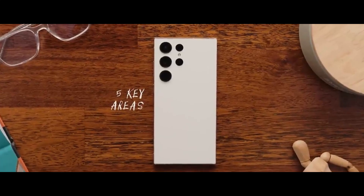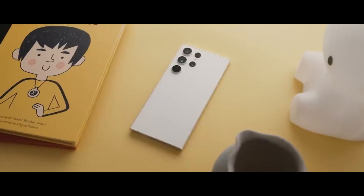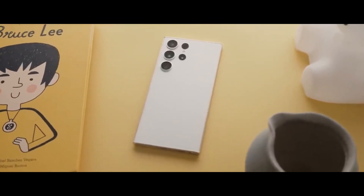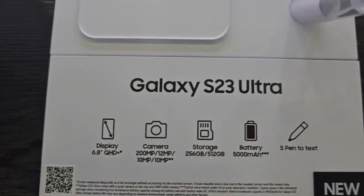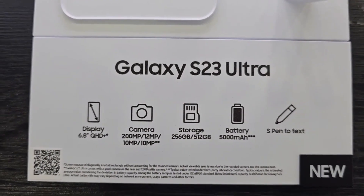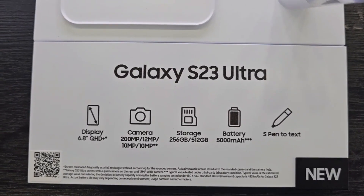According to various sources, the design of the Galaxy S24 series might not change drastically compared to its predecessors. However, we can expect some refinements, such as thinner bezels for an even more immersive display experience, improved build quality possibly with more premium materials, and a potential under-display camera for a seamless full-screen experience.